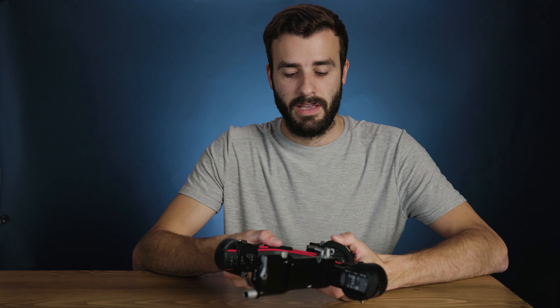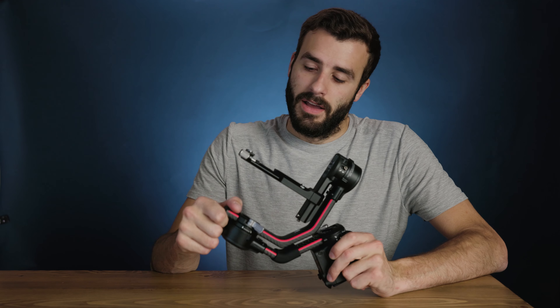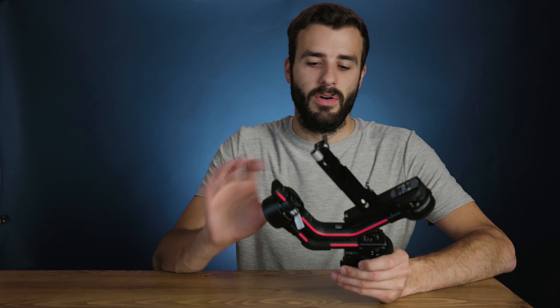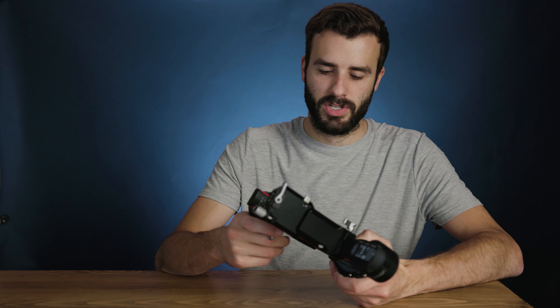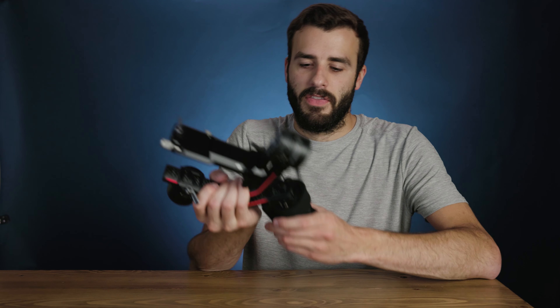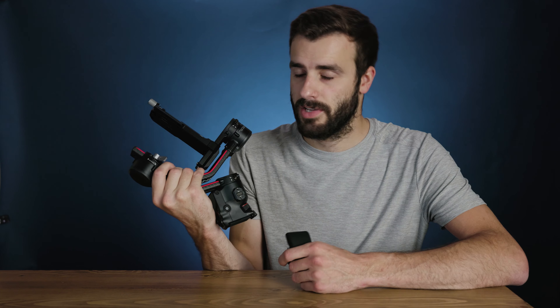This could literally fit in your suitcase when you travel. I'm assuming the Ronin SC2 is going to be even smaller, and as Peter McKinnon showed in his video, you can literally fit that gimbal in your pocket. On the other side of the case we have the actual gimbal and more slots for stuff, plus a zipper section that has a bunch of cables in it.